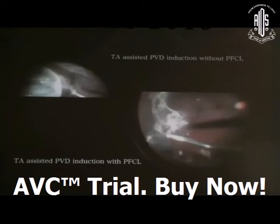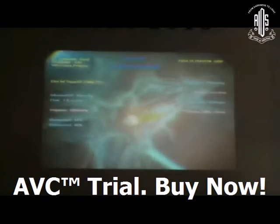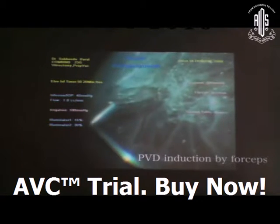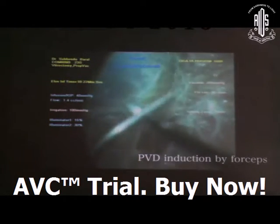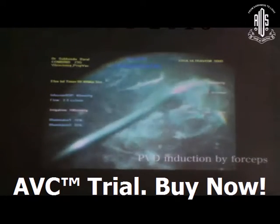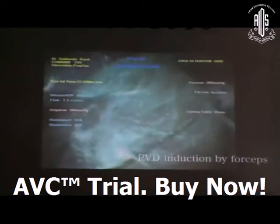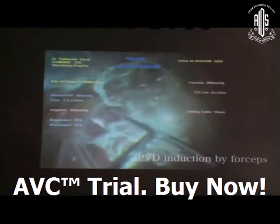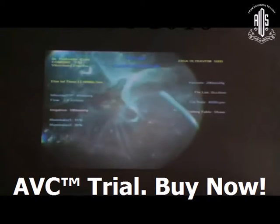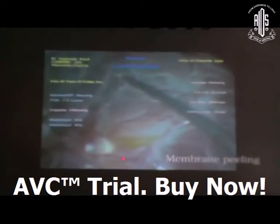The next step is membrane peeling. When you are dealing with PVR — fixed fold or star fold is the hallmark of PVR — PVD induction should be completed bimanually. You stain with triamcinolone acetonide, then induce PVD bimanually with the help of a grasping forcep as well as your light pipe or cutter, and trim the peripheral part.